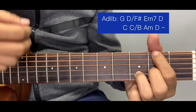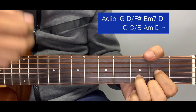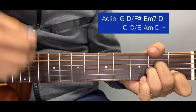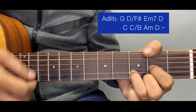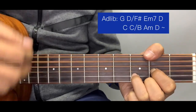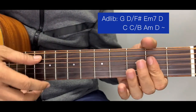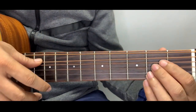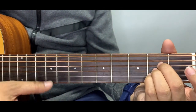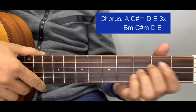The ad-lib plays through, then we prolong the D and go back to chorus. But this time we use a different chord set — we transpose all chords from the chorus from G to A major. So instead of G, we have A, and instead of B minor, we have C sharp minor.